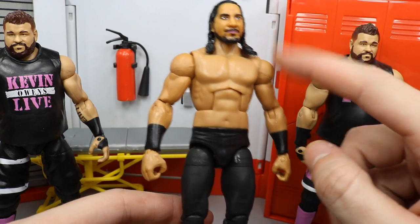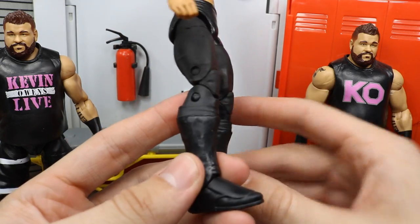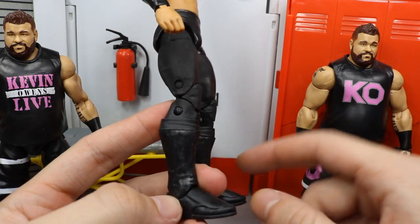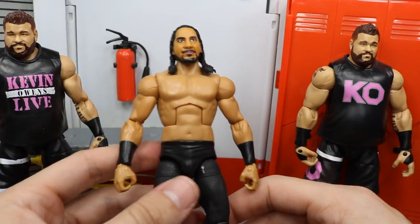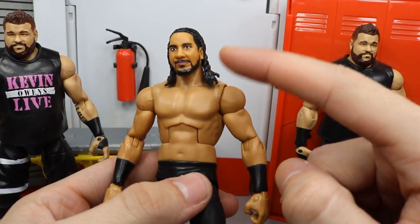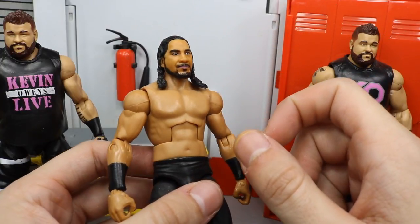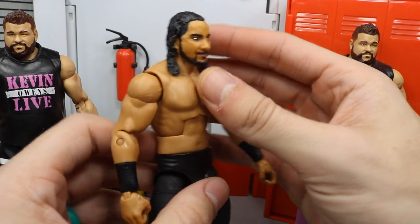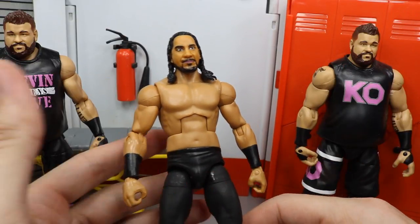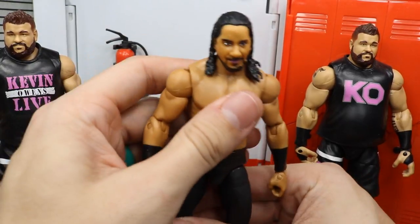The figure is built from the Elite Chavo torso, arms, crotch, and upper legs, and I used Defining Moments Chris Jericho lower legs from Vengeance 2001 — popped them off and acetoned off the Jericho logos. The head is from Elite 54 Jimmy Uso. I repainted the eyes, beard, and hairline, cut the hair a little shorter since it was too long, and painted his lips. It's not perfect, but it's good enough as a placeholder until we get an official Mattel Elite Mustafa Ali.